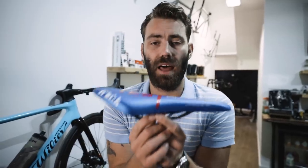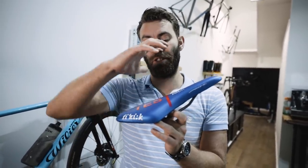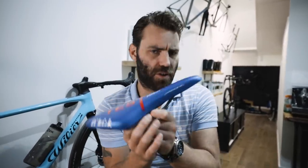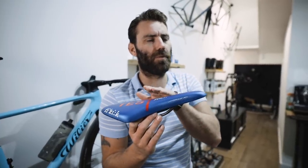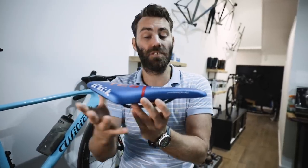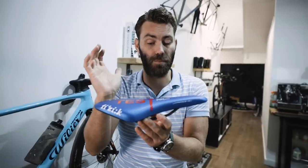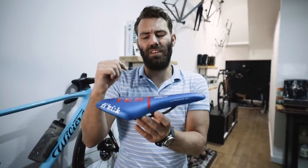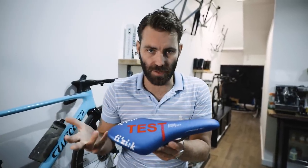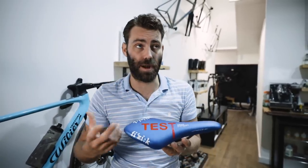The takeaway message from this video should be: try and get the saddle more or less flat. One thing we haven't talked about is what happens when you pitch the nose up — never do that either. What it tends to do is posteriorly rotate your pelvis, meaning you roll your hips back to try and get soft tissue away from the nose. This is commonly done to stop a rider falling off the front of the saddle if the reach is too long or the saddle is too high. All it does is cause you to roll your pelvis back, and what that creates is quite a lot of spinal flexion — you shorten your spine, making reaching the handlebars more difficult.